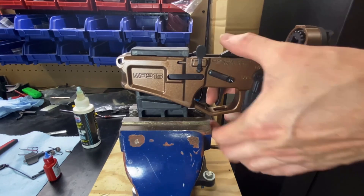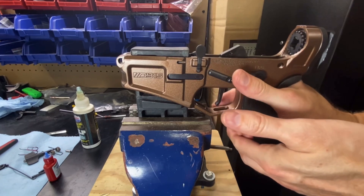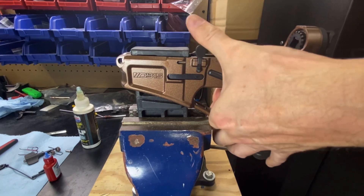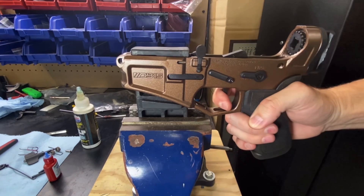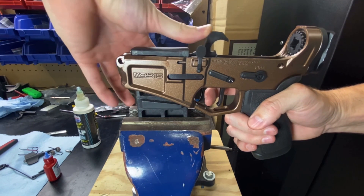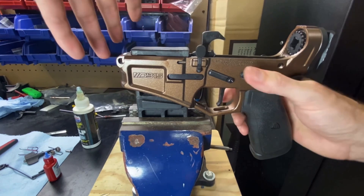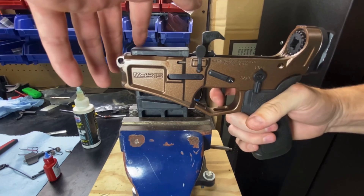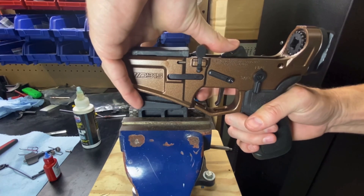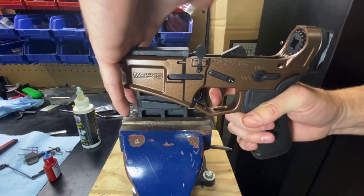Once this goes in, we'll check the function and make sure it's running properly. We have fire right there and it's resetting. Then this is the binary setting — when I release my finger, it's going to let that hammer go and then it would cycle. Pull that trigger again. Now it went into semi-auto, so binary is off — that's good. And then to safe — and it is safe.